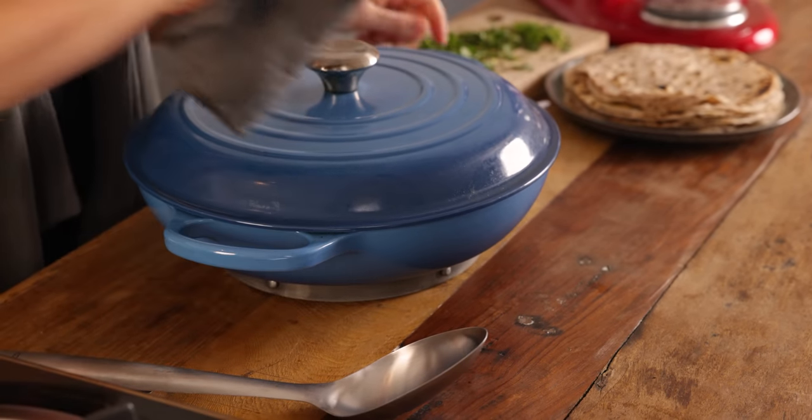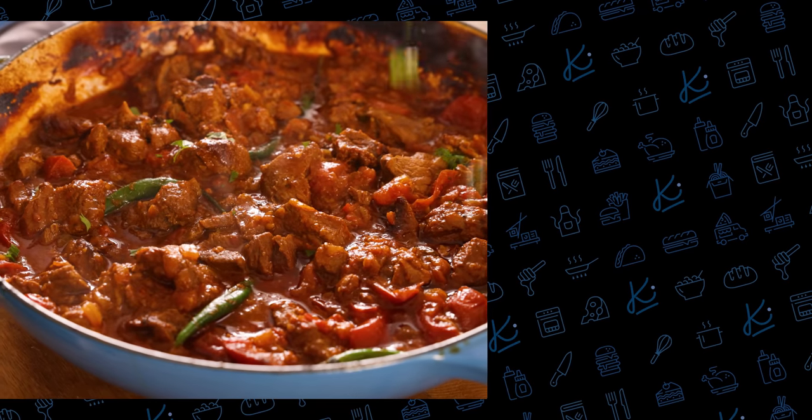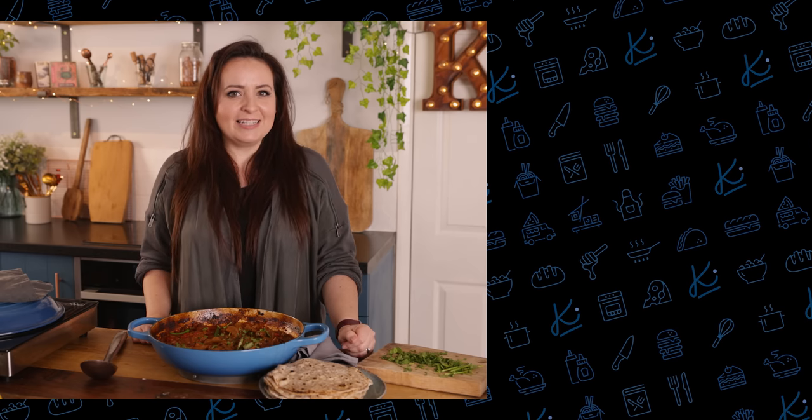Then remove from the oven and serve topped with some fresh coriander. This lamb bhuna is such a wonderful curry — lovely rich flavors and the lamb is tender and falling apart. I love to serve it with some boiled rice and some homemade chapati.